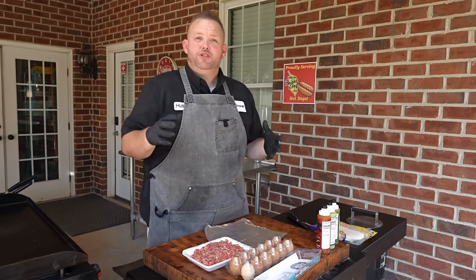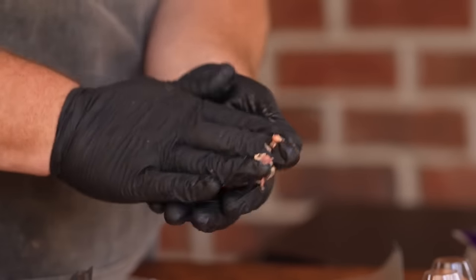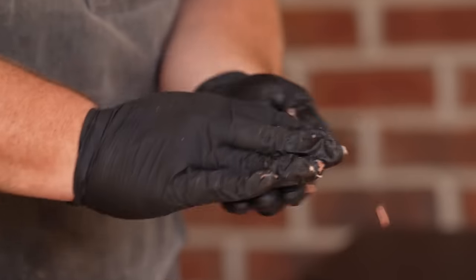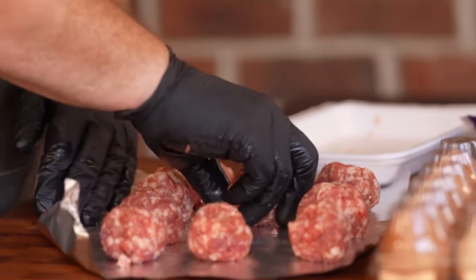All right, so how are we gonna do these Smash Burger Tacos? I'm gonna start out with some breakfast sausage — just ground sausage we can get locally. I want to take a ball of it, just like the Smash Burger Tacos. It's gonna be about a three ounce ball. Get these ready and lay them on our piece of aluminum foil. So we got all of our balls ready.